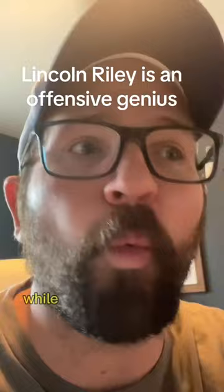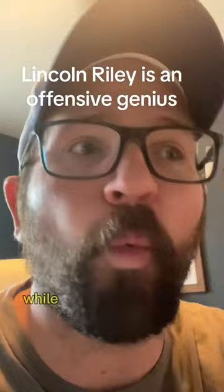This is a nice little twist to get your wide receiver the ball, while not adding any new plays. Lincoln Riley is a genius. And if you agree, follow me.